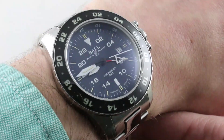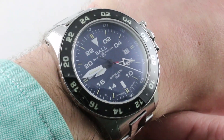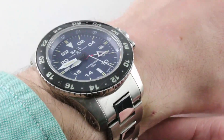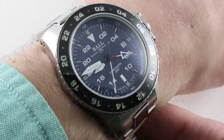From the Ball Watch Company comes a bruiser — not as big as it looks, but just as solid as you'd imagine. This is the Ball Engineer Hydrocarbon Aero GMT2 in stainless steel, 42 millimeters according to Ball. It looks and feels a bit larger than that, but it wears compact thanks to an ingenious case form that I'm going to demonstrate in a moment.